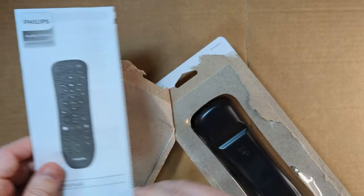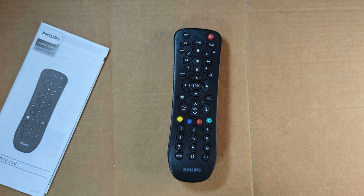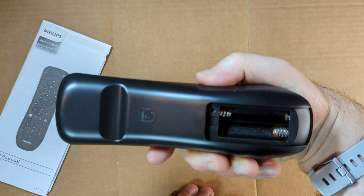There's the user manual on the back. There's the remote. It comes in four other colors. The AAA batteries are not included, so we have to put two of those in there.